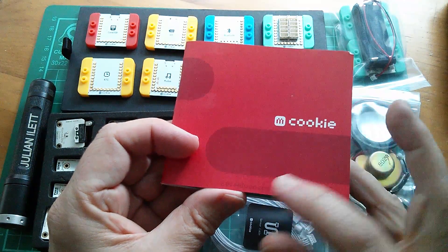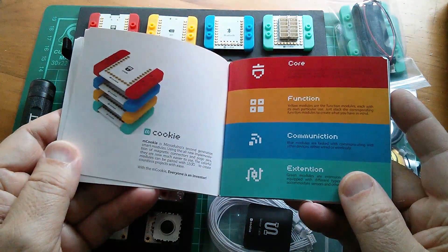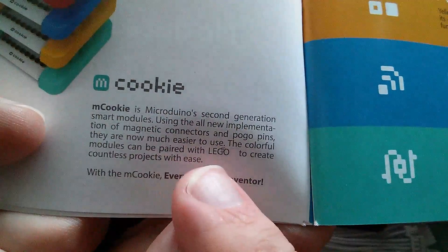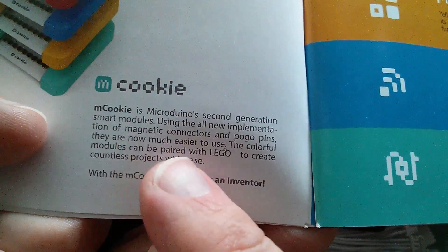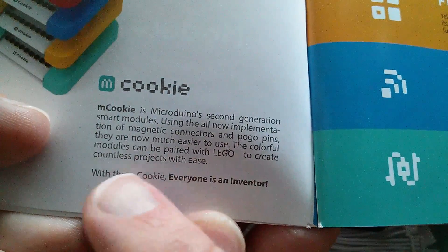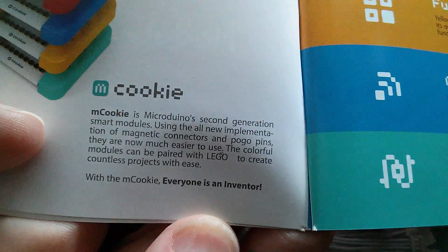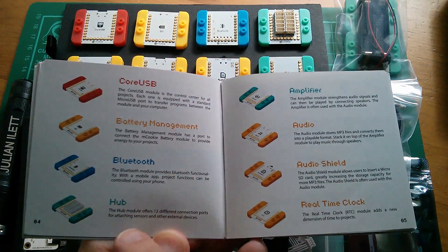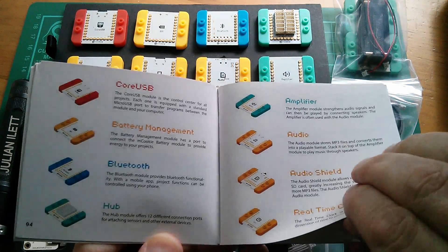So this is the mCookie 201 Advanced Kit from Microduino. It says: mCookie is Microduino's second generation smart modules using the all-new implementation of magnetic connectors and pogo pins. They are now much easier to use. The colorful modules can be paired with Lego to create countless projects with ease. The modules included are: Core USB, battery management, Bluetooth, sensor hub, amplifier, audio, audio shield, and real-time clock.